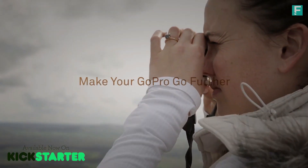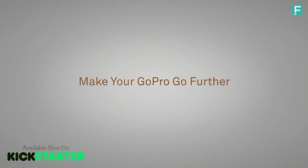Be the first to own the new EXO GP1 and make your GoPro go further.